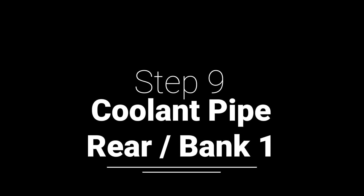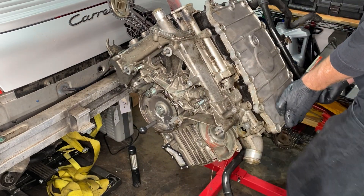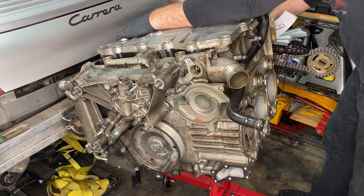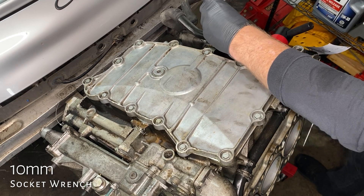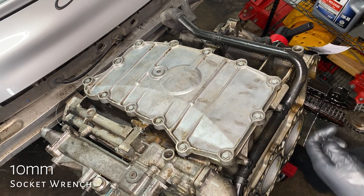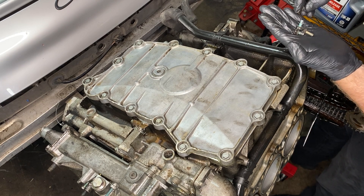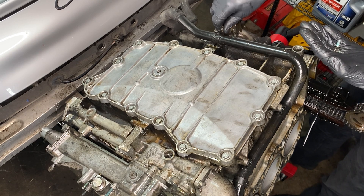Coolant pipe rear bank one — another made-up name, but that is where it is. There are two coolant pipes; this is the other one. Rotating the engine again — how can there be more coolant to leak out? I've rotated this engine dozens of times and there are still new puddles on the floor. We've got three 10-millimeter bolts, but it turns out one of them is different to the others — it has a washer, whereas the other two are shorter and have no washers.